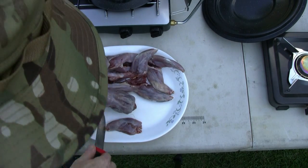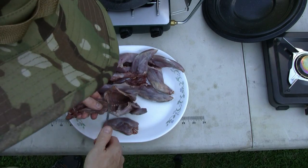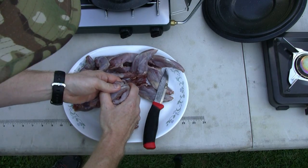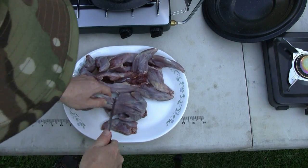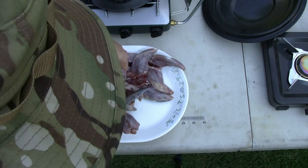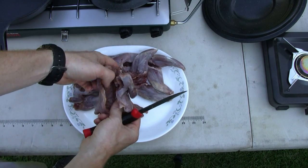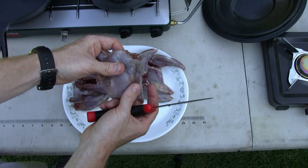Cut up under there to make sure I get those back straps and tenderloins — don't want to waste any of that meat because that's pretty good eating. I usually don't quarter them; I usually cook them whole or boil them whole. I may just cook that whole back strap and tenderloin piece together. There's not a whole lot of meat on those shoulders and front arms, but I can pick that off after it's boiled and serve it to the puppies.